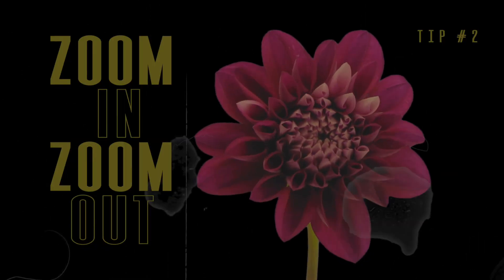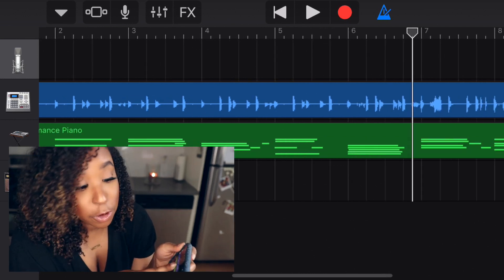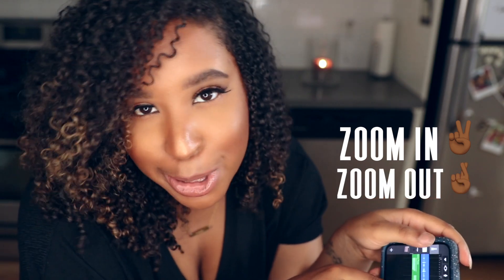Another helpful tip for using GarageBand on your iPhone is zooming in and zooming out. All you need is two fingers — you zoom in by spreading them apart, and the closer your fingers are together, the further away you will zoom.